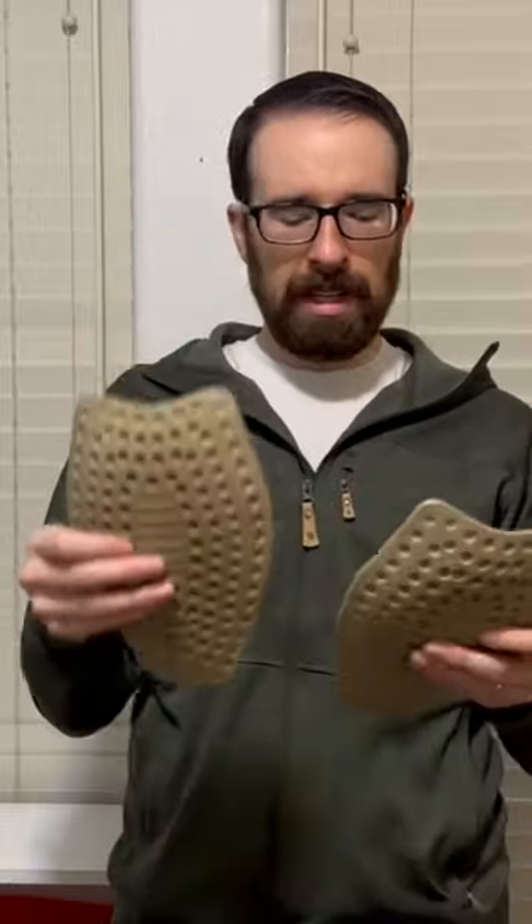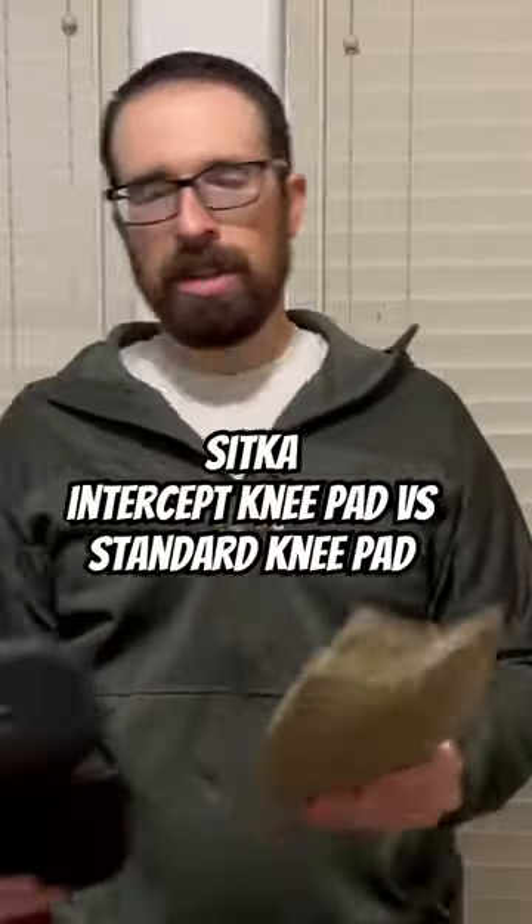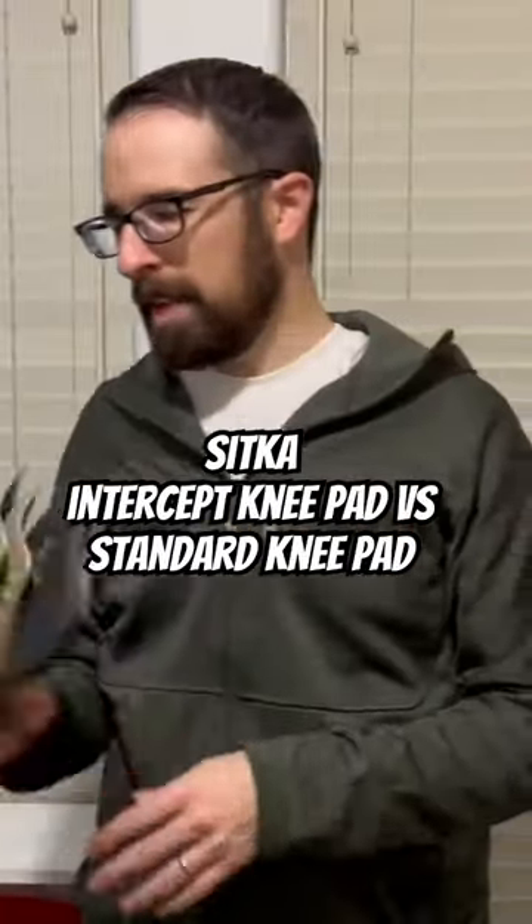I did use them in Colorado just to see how they compared to the other ones, and they were lighter and comfortable — they seemed to move around just a little bit more, maybe because the bottom is a little more narrow. They're made for the Intercept pant but can be used in the Timberline. They weren't as warm, but these are meant to protect you, not necessarily insulate and keep you warm — that's my take on the two different Sika knee pads.